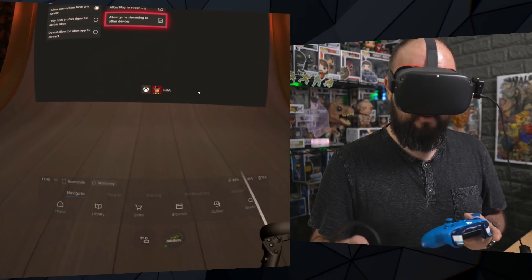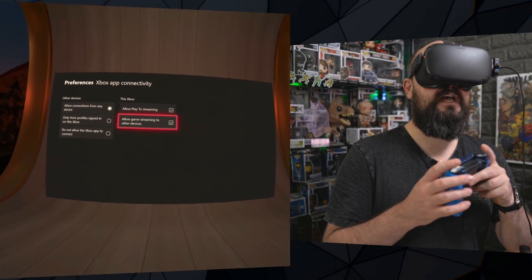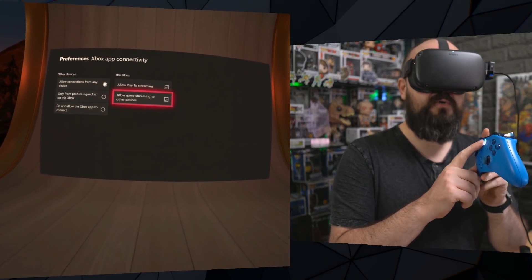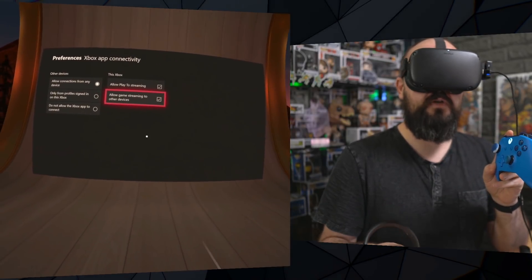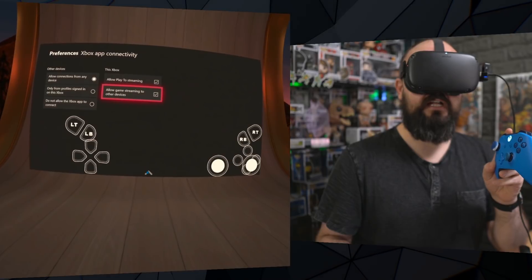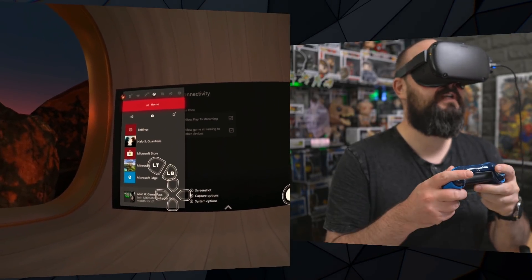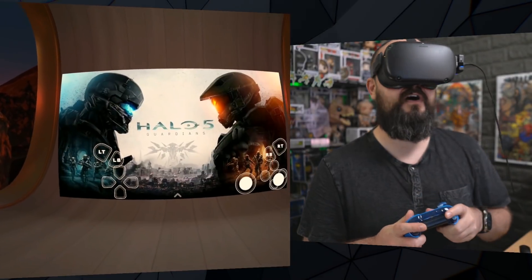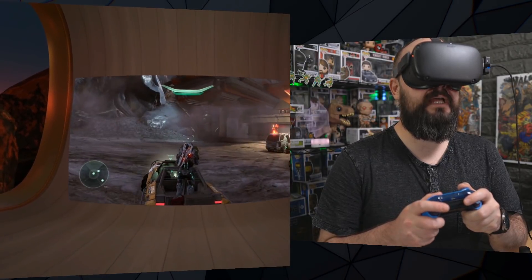You can remove the bar at the bottom just by pressing the Oculus button. Note that the Xbox button on the controller doesn't work when it's paired to your headset. All you need to do is click on the screen, click the little arrow, click the little X, and that brings up the Xbox screen. Then click back to your game and carry on playing from where you were.